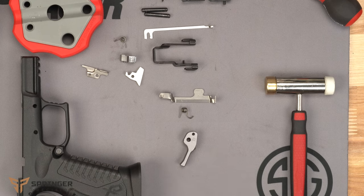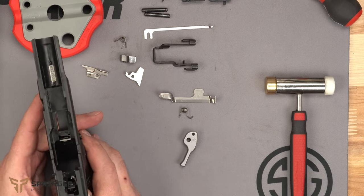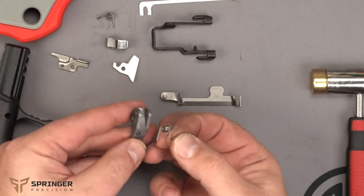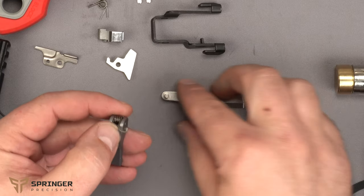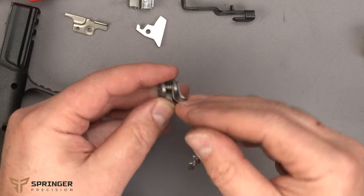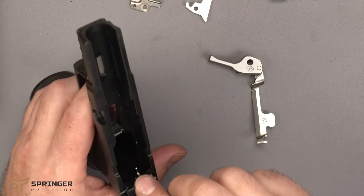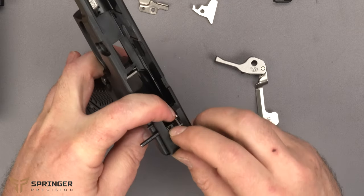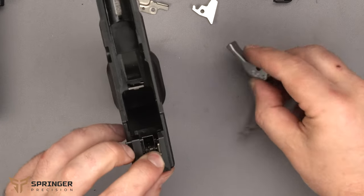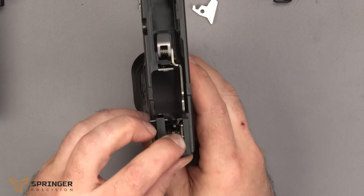Now it's time to put all this stuff back in the gun. The first thing we're going to do is put the trigger and the trigger spring back together — flat side to the left — put the pin through, and wrap it around. This little piece is going to want to spring up, so hold it back when putting the trigger bar in, then just push it in and under.